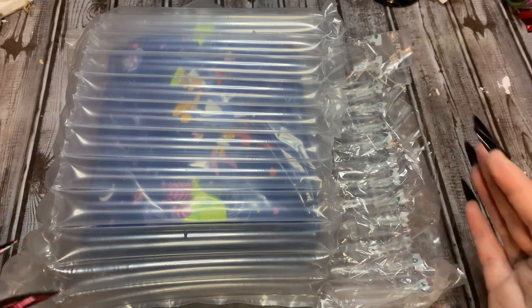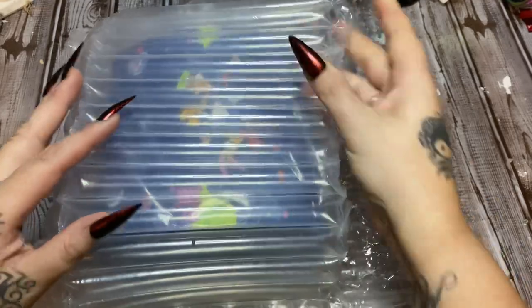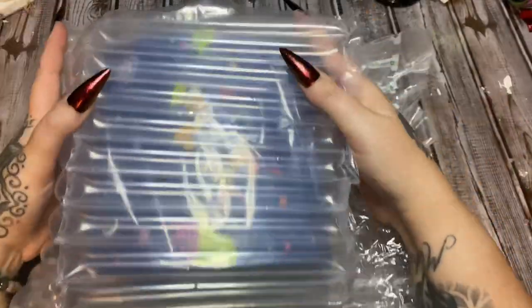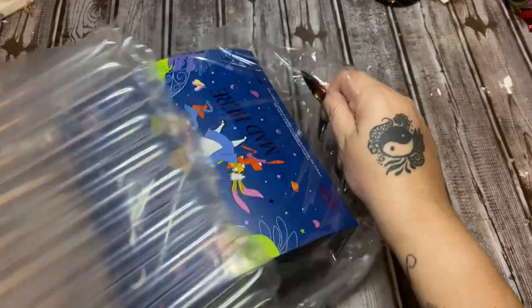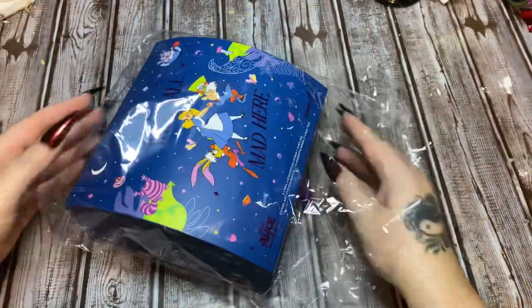You know I do like Moon Cat polishes. They have some really awesome shades, some really cool color shifts that you can't really find anywhere else, and they also just teamed up with Disney to do this release. This is how it comes packaged — it was in a cardboard box, of course, but also in this heavy-duty inflatable almost envelope-type deal, and I did cut it down the side to get it out more easily. It was really packed in there, so they packaged this very, very well.